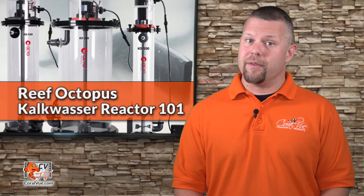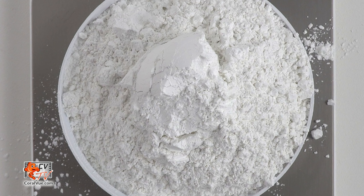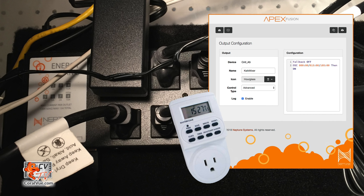For the installation of our Reef Octopus Kalkwasser Reactor, we will need the following items: kalkwasser, RODI water and reservoir, a reliable dosing pump to feed the reactor, and an appliance timer or controllable outlet to periodically operate the motor.